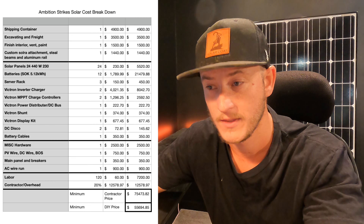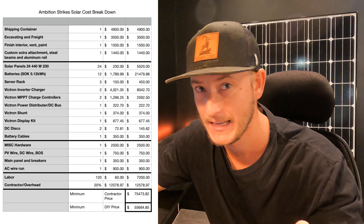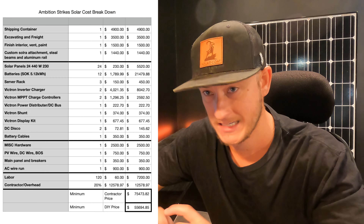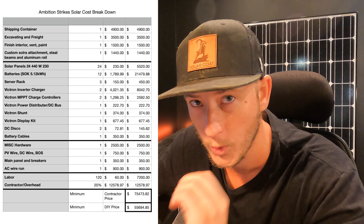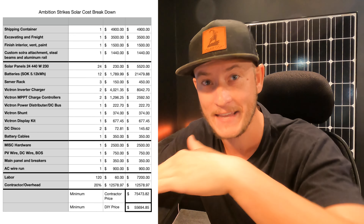Right here we have the cost breakdown for this system. First up, the shipping container — it was transported to site, they did some excavating, painted it, insulated it, added a ventilation fan, and welded steel beams to brackets with aluminum hardware for the solar panels. My total cost on this is $11,340. That's kind of the minimum you'd have to spend to get a storage container with a tilt kit for 24 solar panels to a remote location.